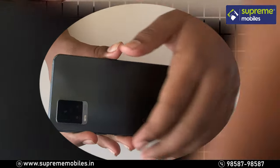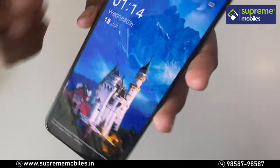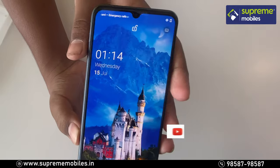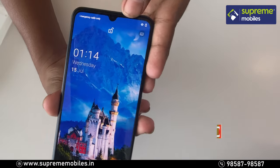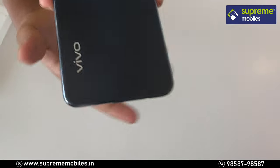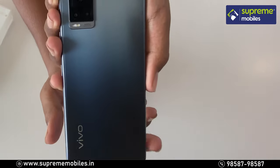We have a Vivo branding, the phone has booted, and we have a water drop notch. We have a selfie camera. We have a gyroscope sensor. The color is Midnight Jazz.